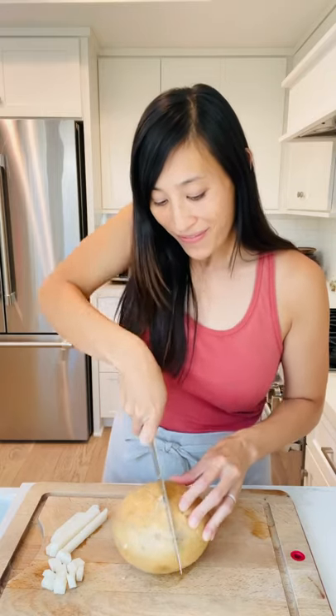This is jicama. It's a tropical legume native to Mexico and Central America. The skin is not edible but the flesh is, so just cut it in half. The flesh is packed with fiber and vitamins and minerals like potassium, folate, magnesium, vitamin C, and vitamin E.